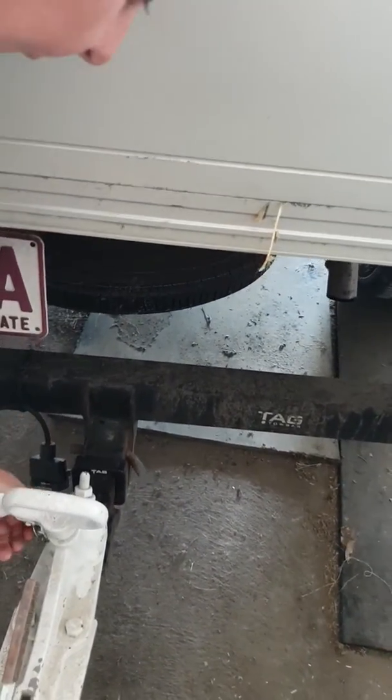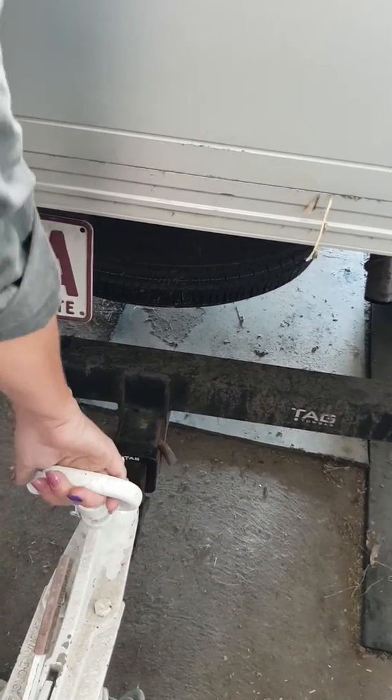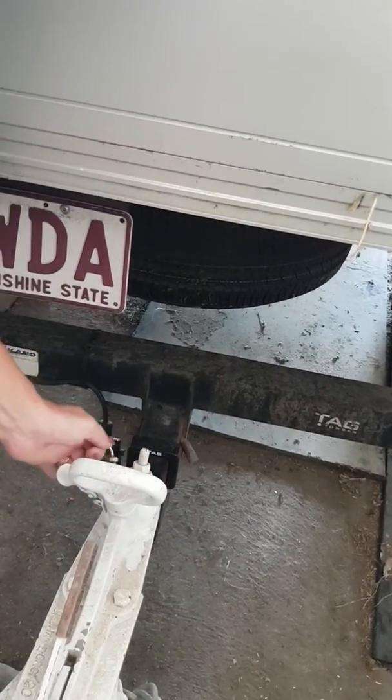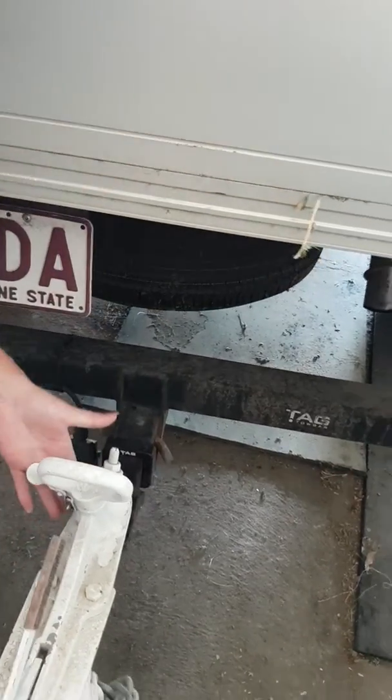We need to look here — we've got a pin and it's holding the actual handle up. So we pull up, pull in, let down, make sure the clip is on, put your pin back in, connect it up.